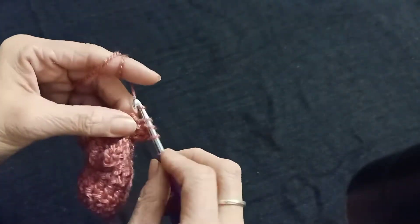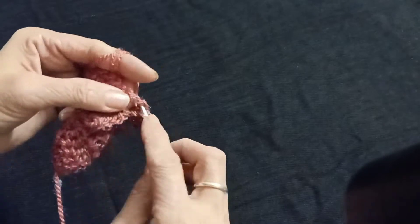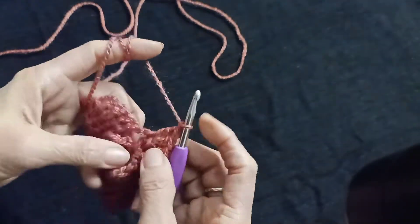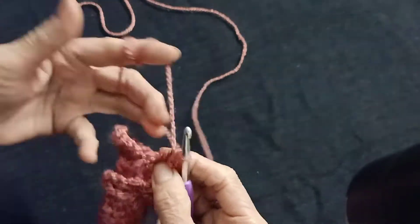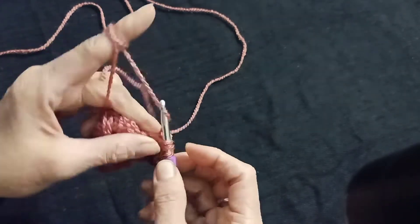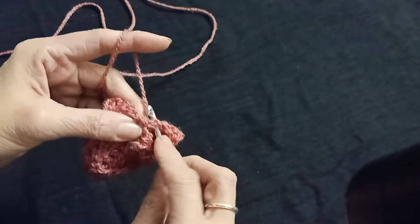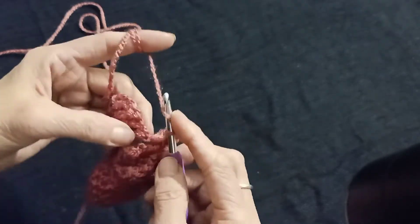1, 2, 3. Now in the center two-chain space make two double crochet: 1, 2. Chain one, two double crochet again into the same space. Now left side V-shaped double crochet — make three double crochet: 1, 2. Chain one, and over these five double crochet make double crochet.